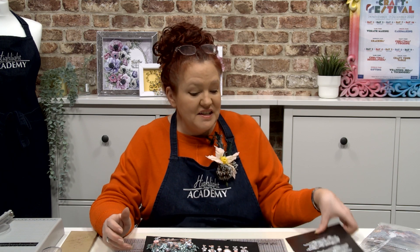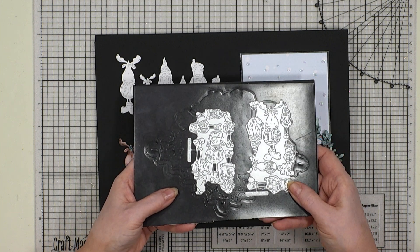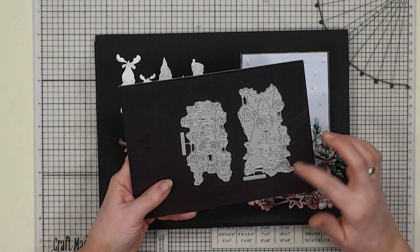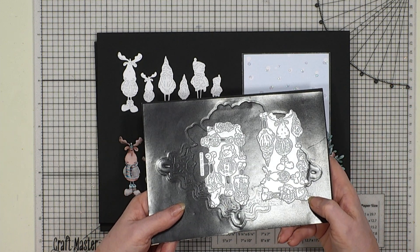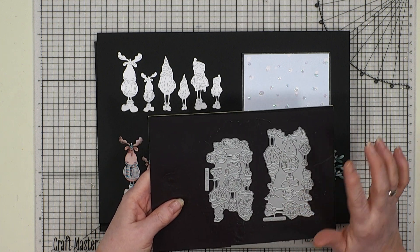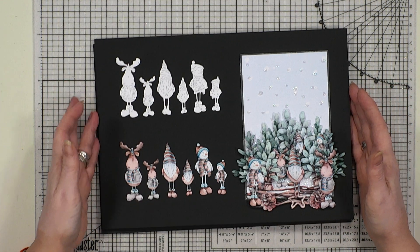Hello everybody and welcome to our fabulous launch of our Winter Wibblers gatherings. This is gatherings one and two - the first and second releases. We've done a gathering of each and brought them out together. This is our set of dies and we've done them with Swift, which is just amazing. They'll go through your baby blues as well, which is just fabulous. Look at all the cuts you're getting in one go.